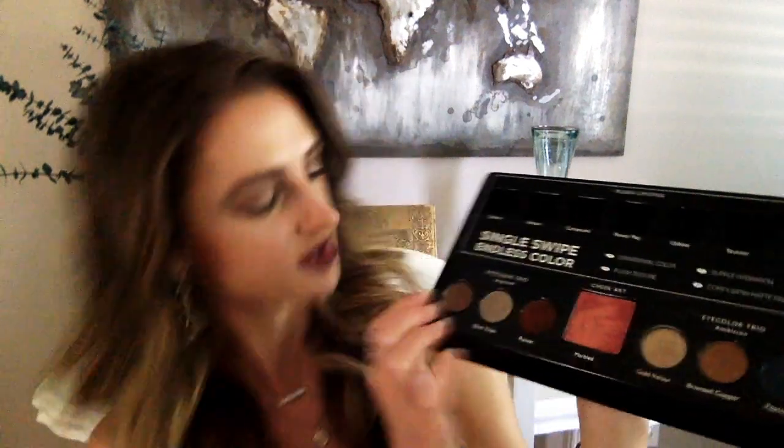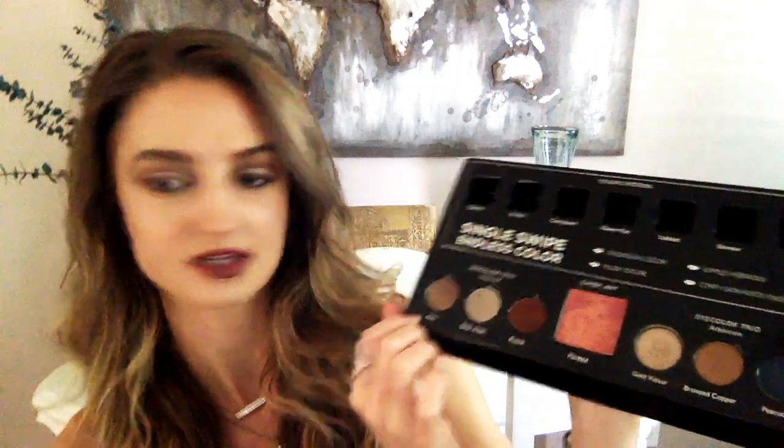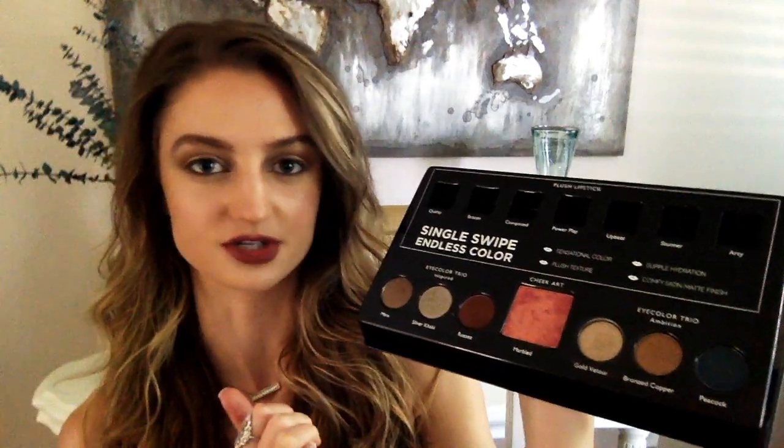That's about all for today. If you want to see a tutorial on the other compact focusing more on the blue and the copper, just let me know and I'll probably work on that next week. We mostly used the Inspired compact today — it's called Eye Color Trio in Inspired — and the other one is called Ambition. Come into the store and we can teach you how to do a look appropriate for your eyes. This general eyeshadow look works on most people, but you can always tweak it to suit you. Have a great day, bye!